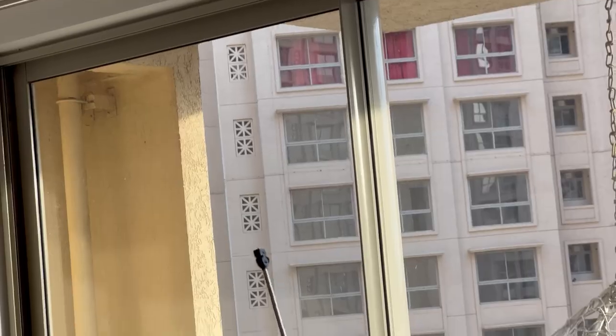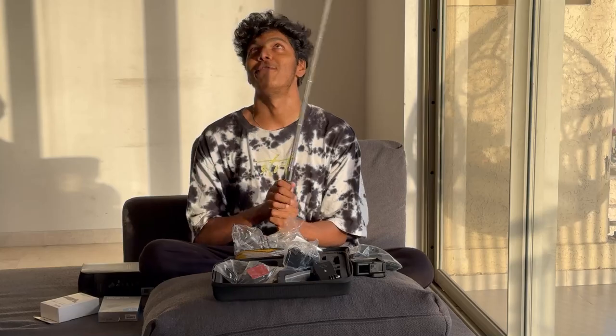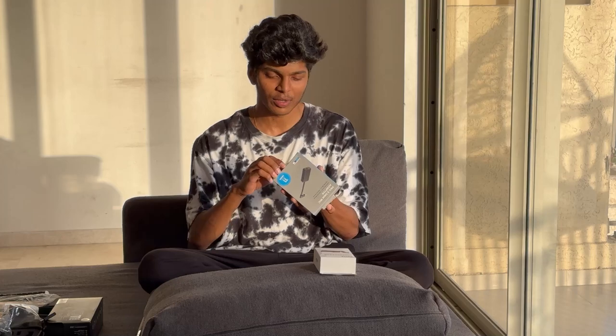This is a long selfie stick — you can call it a stick — which we will use with a GoPro. This is the second thing, which is the mic connector, which we will use with a helmet mic so the voice will connect with our video.